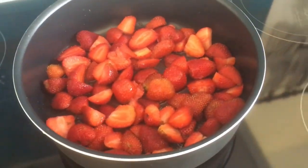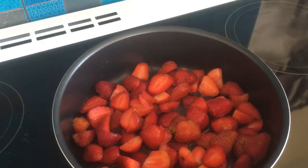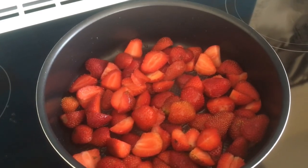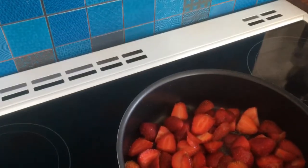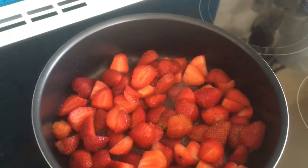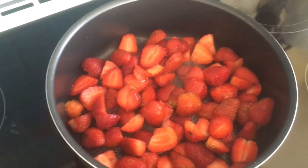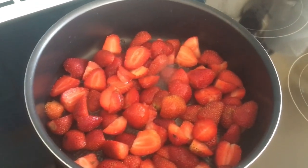I'm just using the same method that I used in my previous video. You cut the strawberries up, put them in a large pan, and put the juice of one lemon over. Then we're going to add in some preserving sugar. I don't know if this is going to work because they didn't have jam sugar, but I've put the juice of a whole lemon in and I've halved the recipe. There should be enough pectin to make the jam set with the lemon juice, so I'll try and see.